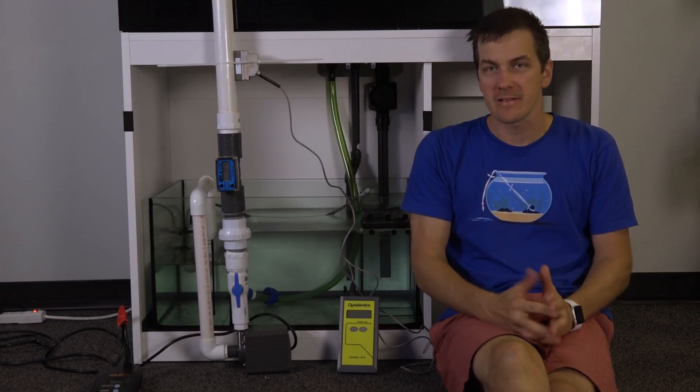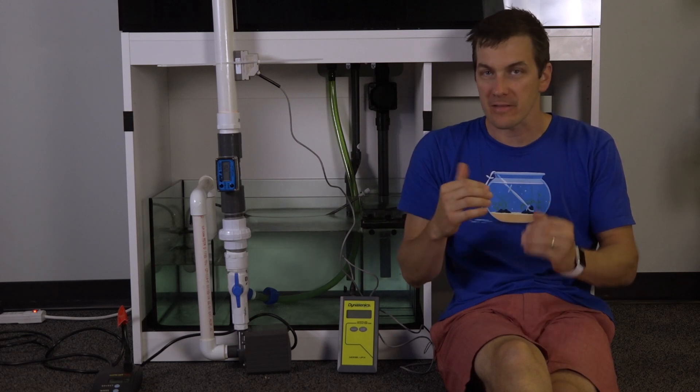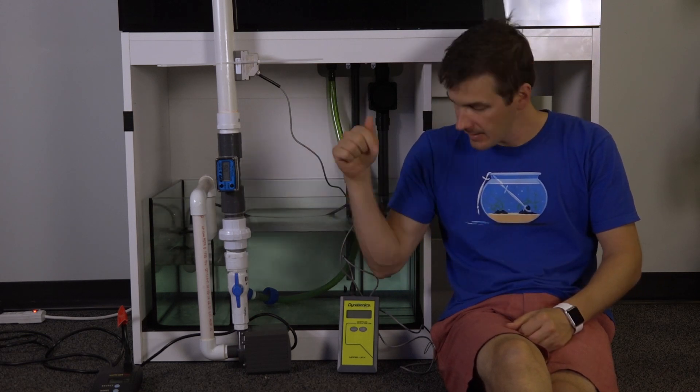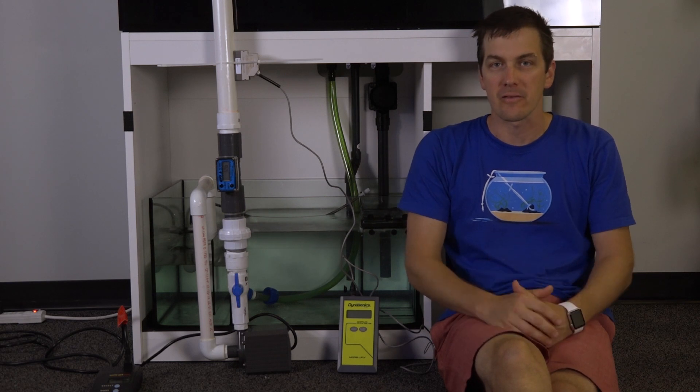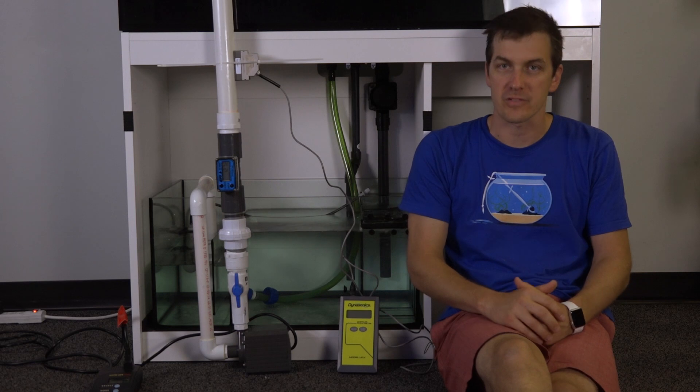Now that we're done with the Vectra testing, we hooked up the Mag 18. We're going to match the flow rates based off of the turbine and the ultrasonic sensor, then get a reading of watts to see how much electricity the Mag drive pulls versus the Vectra.